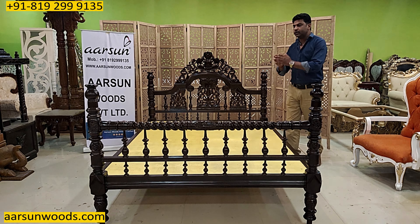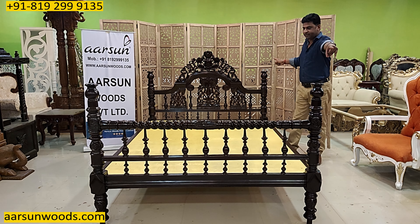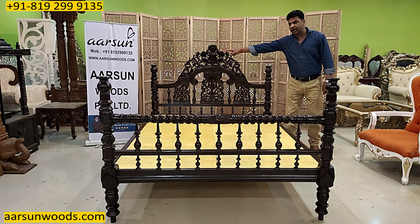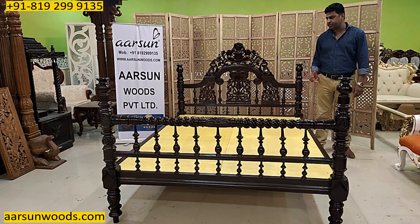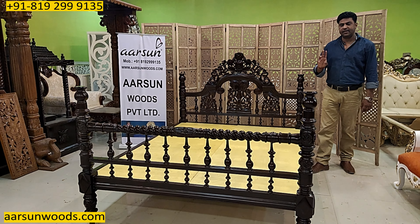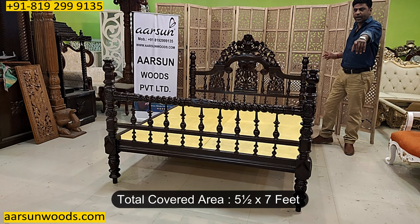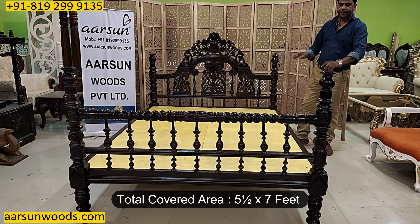Regarding space, this bed covers 7 feet of area from front to back, and from left to right it covers 64 inches — that's 2 inches less than 5.5 feet. So you require a 5.5 feet by 7 feet area to place this bed.